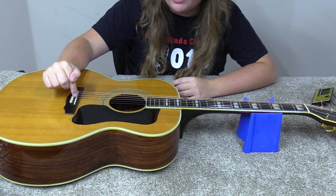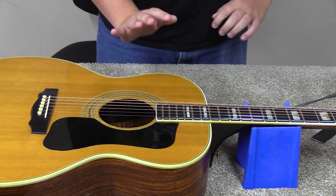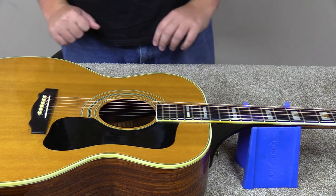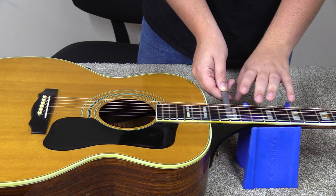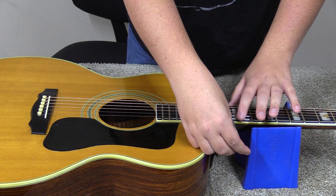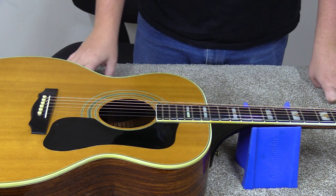I probably won't film much of the sanding — I've filmed that several times. I'll get it taken care of, bring it back, string it up, and see where it's at. After tuning back up we can check string height one more time. It's just barely over 90 thousandths on the bass side — that's fine. And just a hair under 80 thousandths on the treble side — that's looking really good for a guitar I was worried about in terms of neck angle or belly bulge.